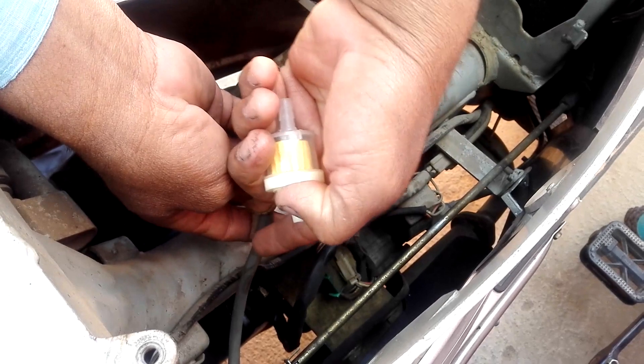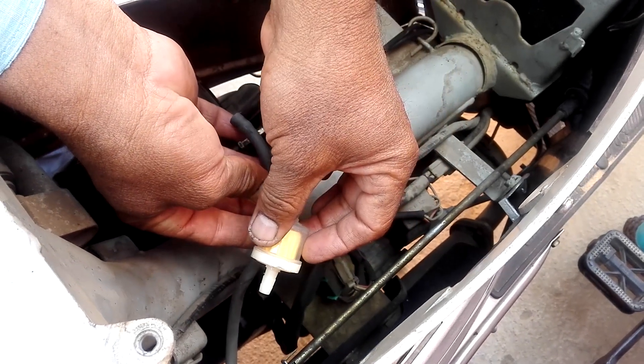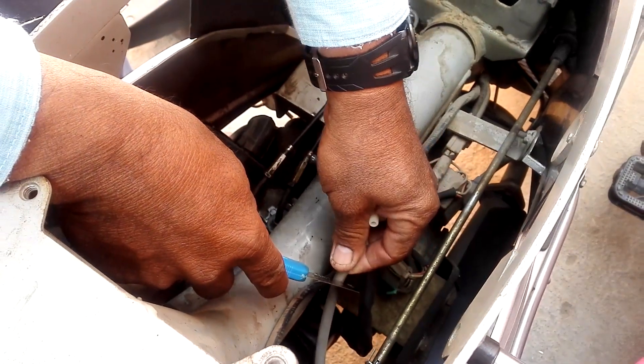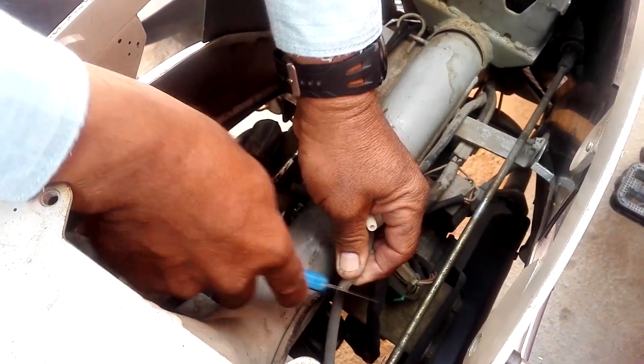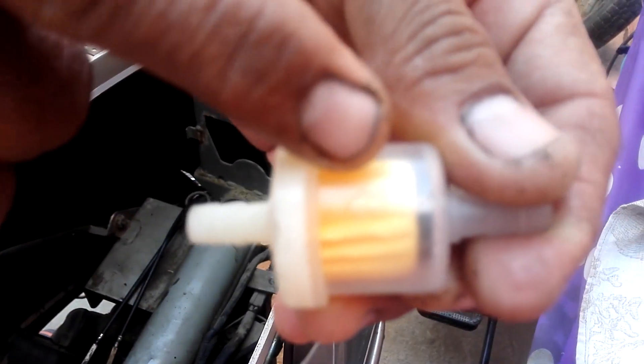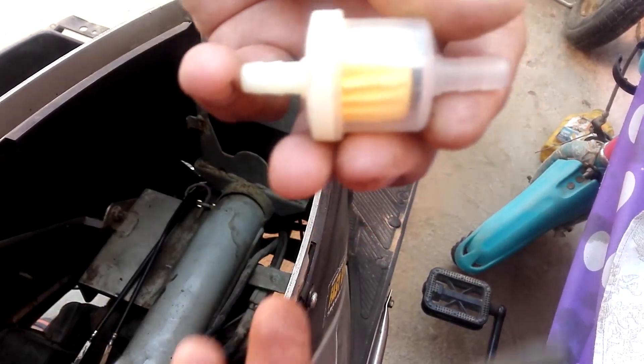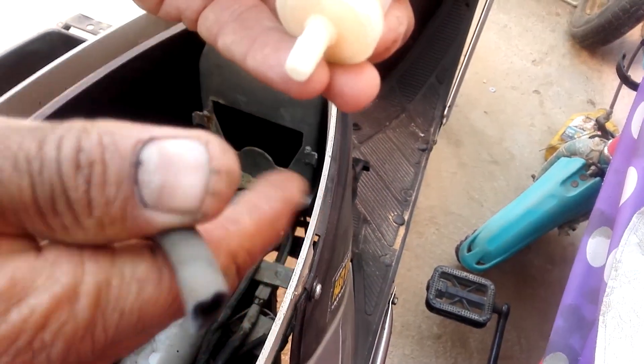You need to cut the pipe here and join this filter in. Cut the pipe near to the tap. You can see the flow direction mark here — the petrol should enter on one side and come out the other. So you need to put this one in the output position.